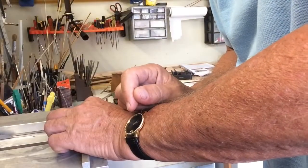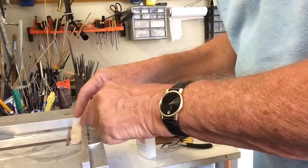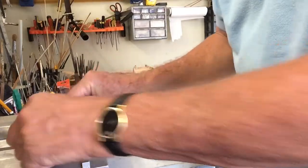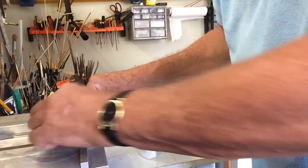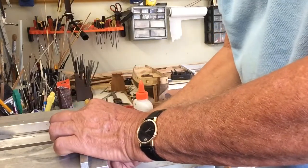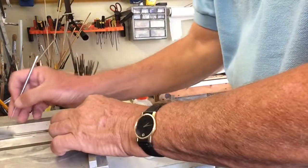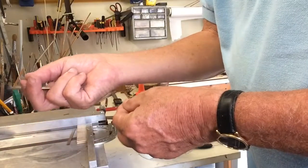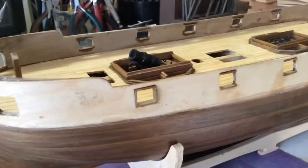We're cutting the walnut sides for the gun ports. To make sure there are no burrs, we put a piece of wood on the saw and then put the walnut right up against it, and that results in a really nice clean cut. If you didn't do this, you'd have a lot of burring and splitting on the boards. There we have the first one done.